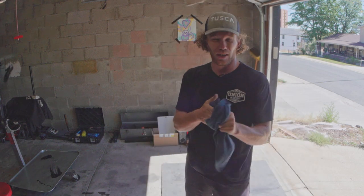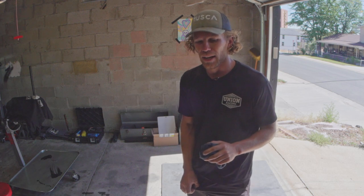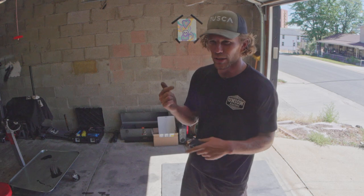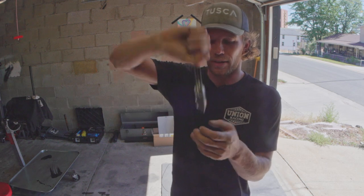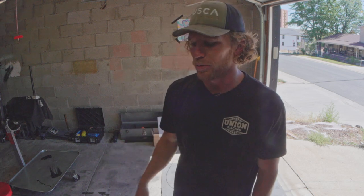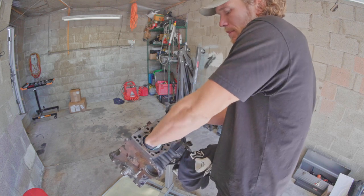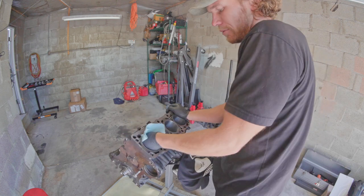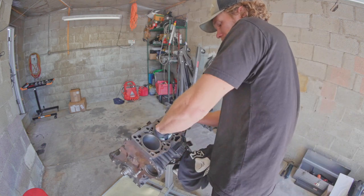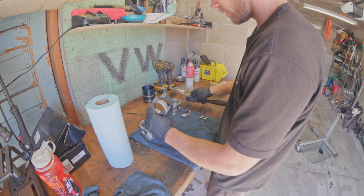We have two pistons and four rods. The plan is to do a full install on the first two and check bearing clearances on the second two since I can get that done today — then I won't have to come back and do plastigauge later. I'll wrap the top in a rag, do my bearing clearance checks, then take the other two back out since they still need pistons. First I'm going to wipe down the cylinder walls one more time to make sure there's no dirt that could scuff our brand new bottom end.